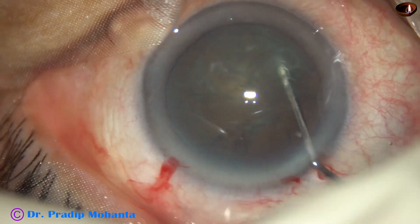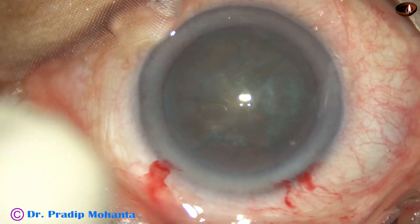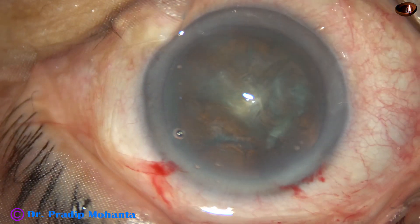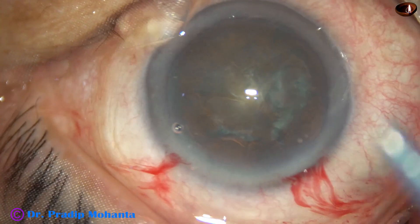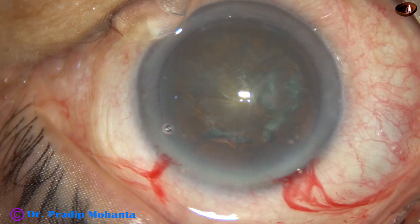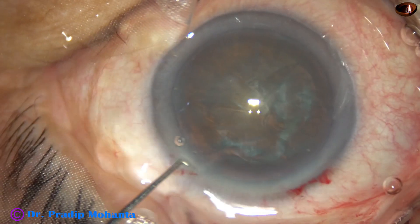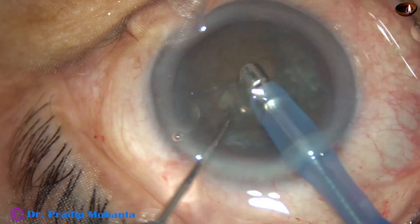The nucleus is tapped and the nucleus is rotated. Again the anterior chamber is filled with visco — 2% hydroxypropyl methylcellulose. Now I take the phaco handpiece, bevel down, and aspirate some lens matter.